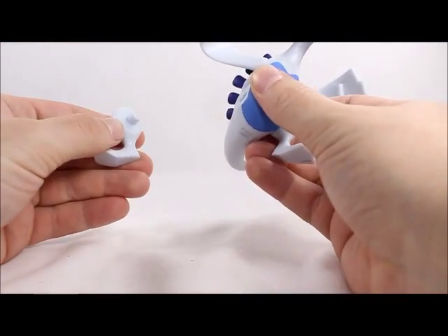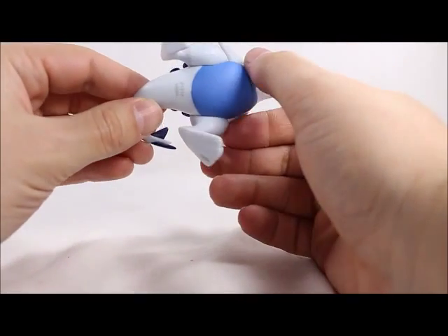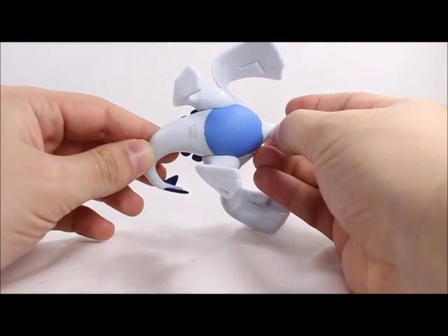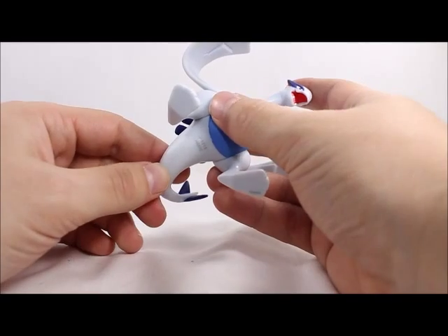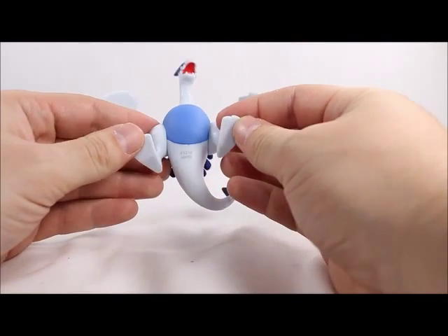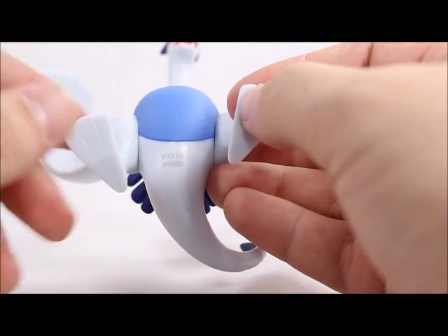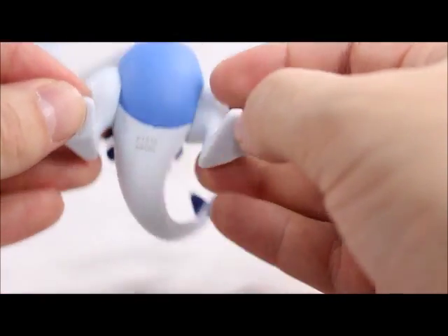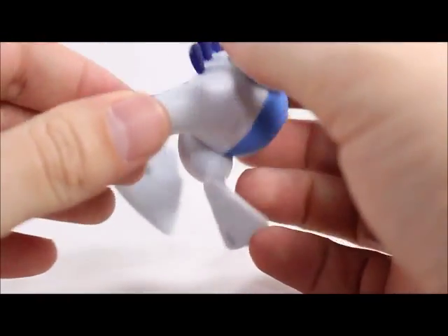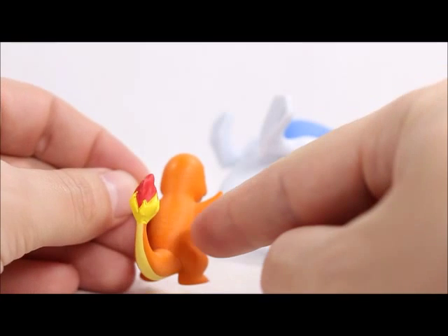The legs pop out rather easily as well. I missed this on the Rayquaza review, but I'm always complaining about the giant product codes and stuff on Tomy Takara figures. So this time I'm going to give them a little praise — congratulations on finally hiding the product codes and not using those ugly codes.